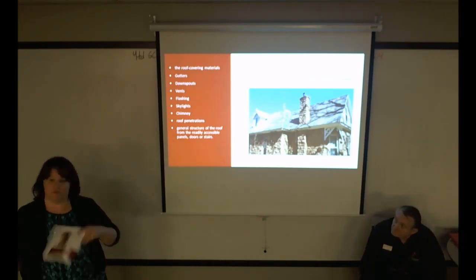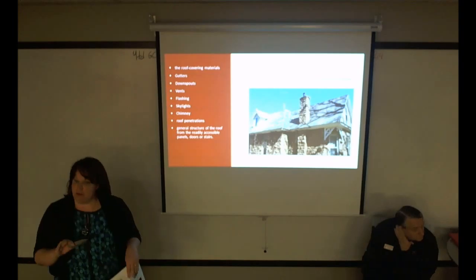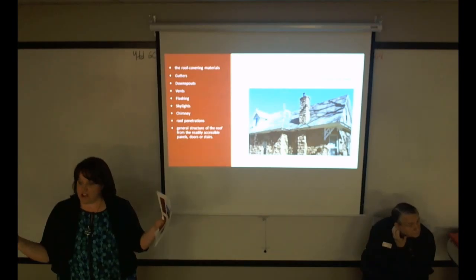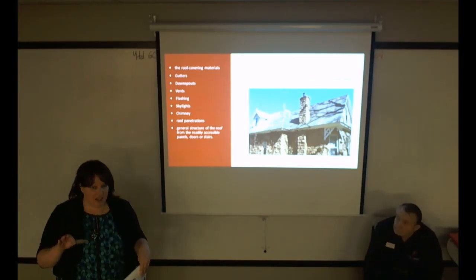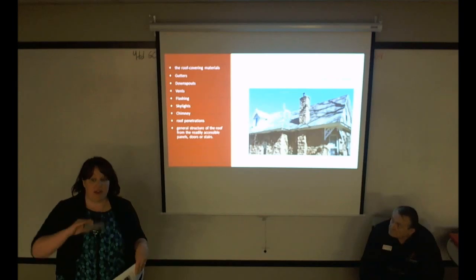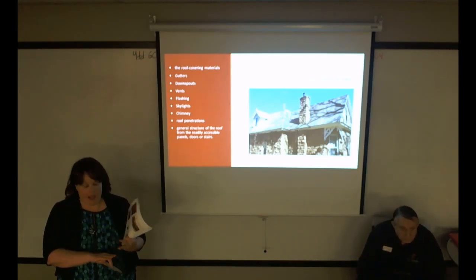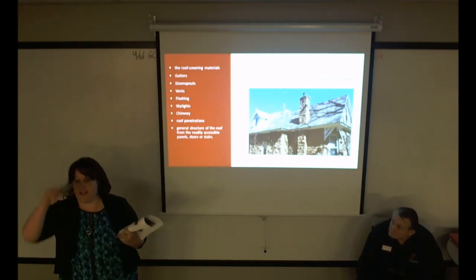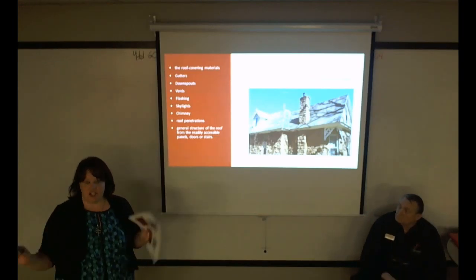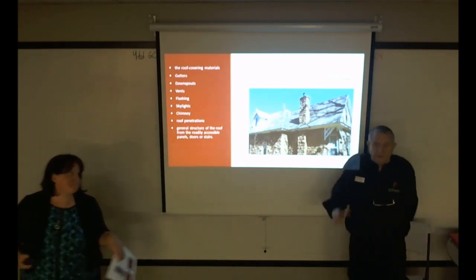Snow is a big issue, especially at this time of year. Sometimes companies will go back and walk the roof if the snow melts enough to safely do so. If it's raining, we're not going to be able to mount that roof — and also can't get on the ladder safely. It's all about the conditions at the time.